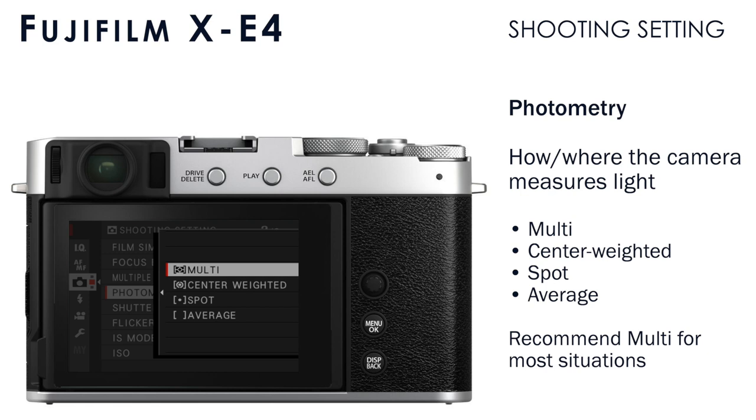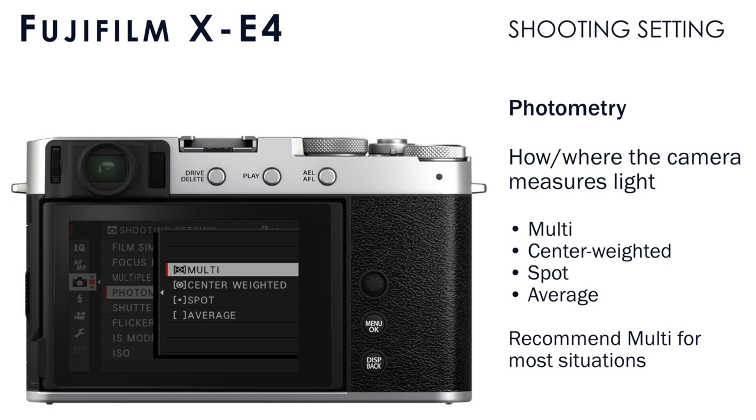Photometry sets how the camera measures the exposure — where in the frame it's measuring. Multi is probably the best option for most people; it's an advanced measuring method that takes into account a number of different variables to give you the final exposure. Center Weighted averages the light in the entire frame but assigns higher priority to the center where your subject is assumed to be. Spot measures a very small pinpoint area of the frame — like measuring light with a laser — wherever you point that spot. Average takes a simple average of the brightness of the entire frame. None of these options are available when face and eye detection is enabled, as that uses its own photometry method.